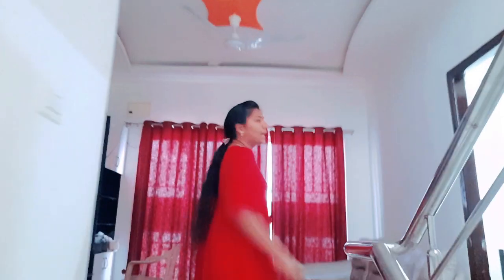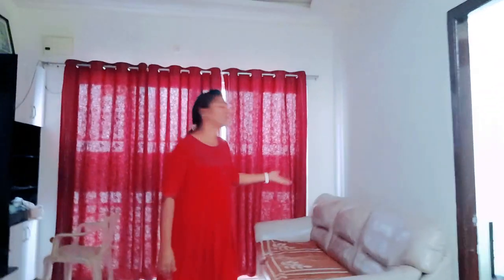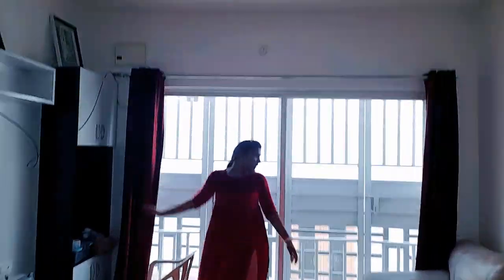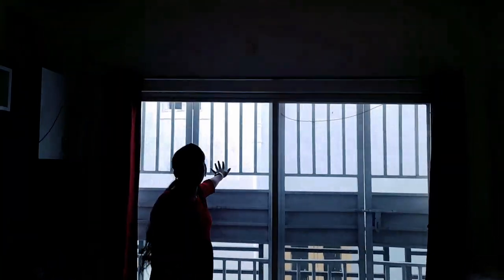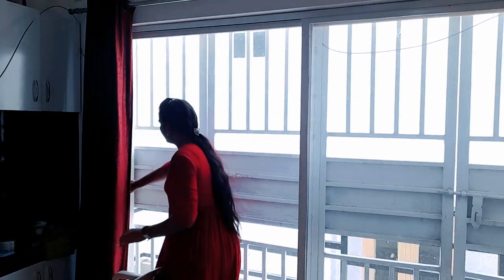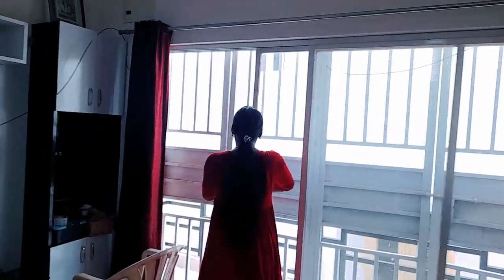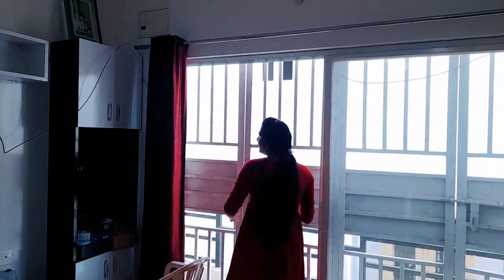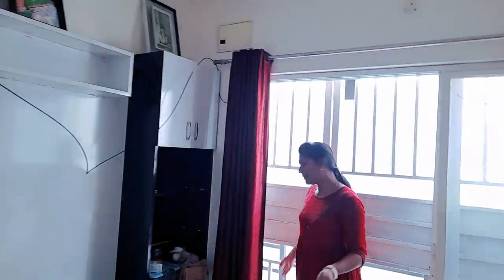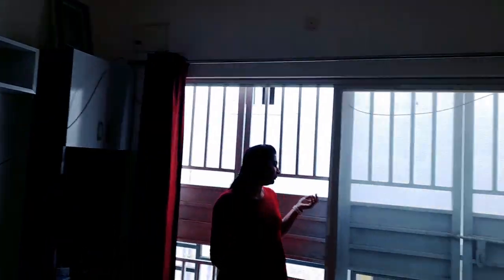So, the first floor is here — we have to wash the sofa here. Let's clean the ventilation here, let's dry it. Let's dry it here, we have to spend some time here. Let's take a little space and close the floor.